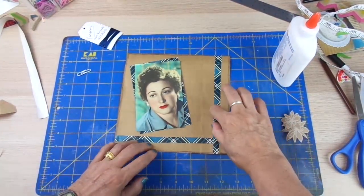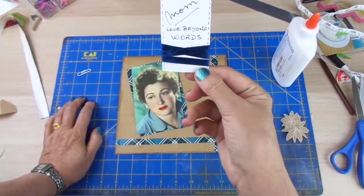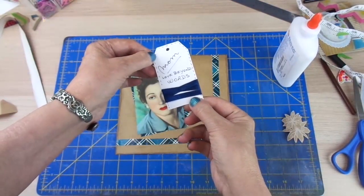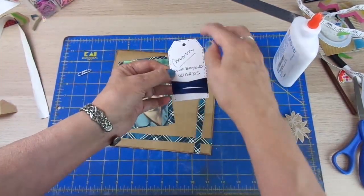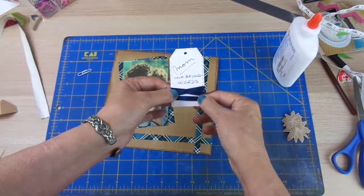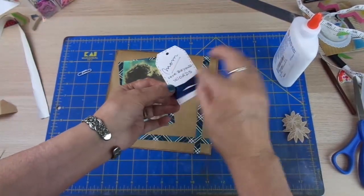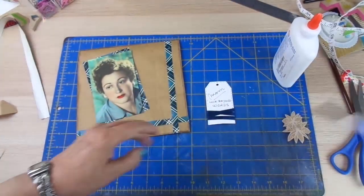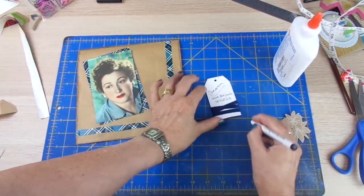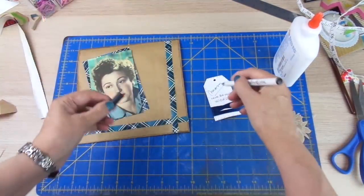As you can see, it's taking shape. So now, as I told you, I had these business cards that I was not using. What I did was make a tag out of one of them — I cut these borders, I adhered some satin ribbon. If you don't have it, you can use twine, you can use paper, or you can simply draw something here. Then I made these stitches all around and I wrote this sentiment.